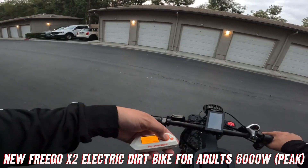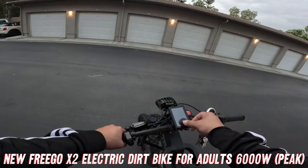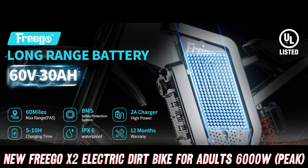That's right, you'll be zipping past the competition like they're standing still. And with a range of up to 60 miles, you can explore further and longer than ever before.